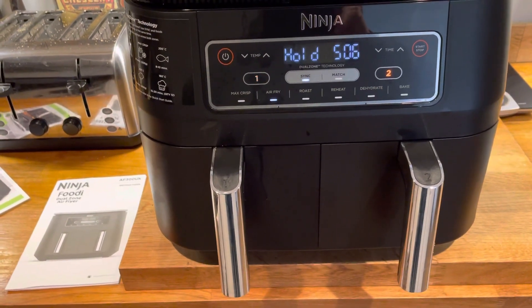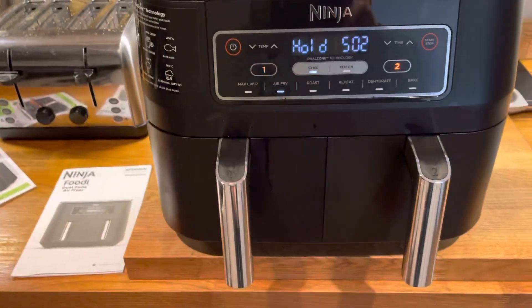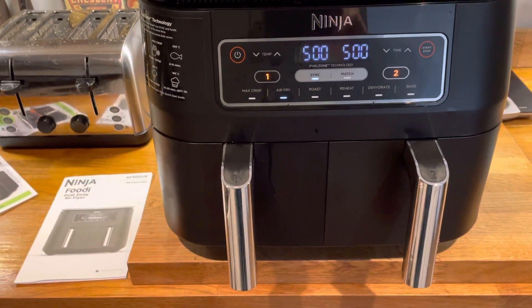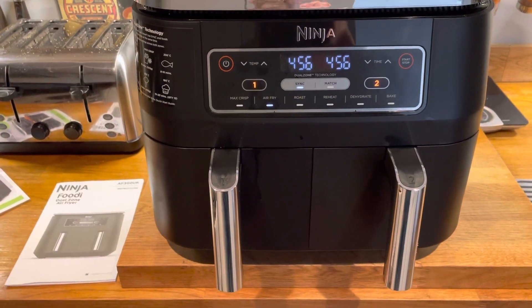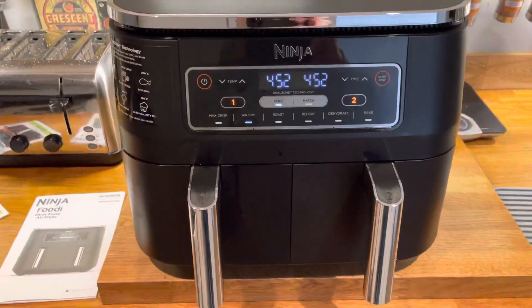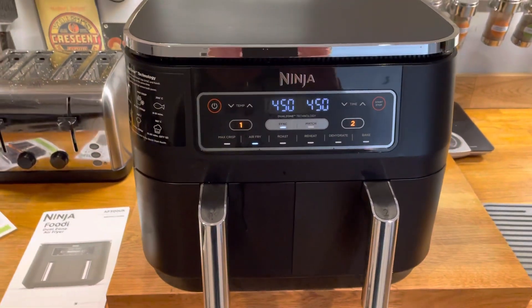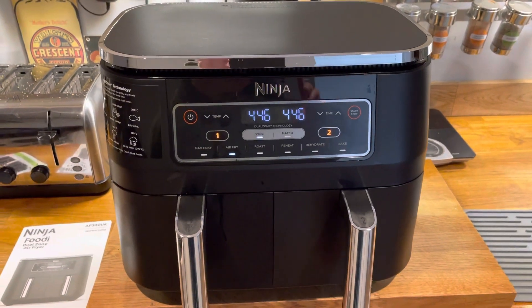Both are cooking at the same time — you can see the yellow lights on both, they're cooking. Bingo, there you are, both together. You can smell it a little bit. It does stay warm once you've used it for a bit before you put it away. Other than that it's a fantastic piece of kit, worth having, and it saves having all that mess of oil.